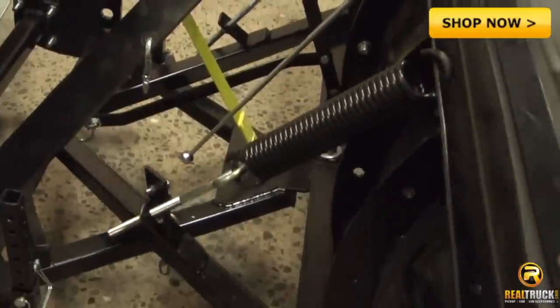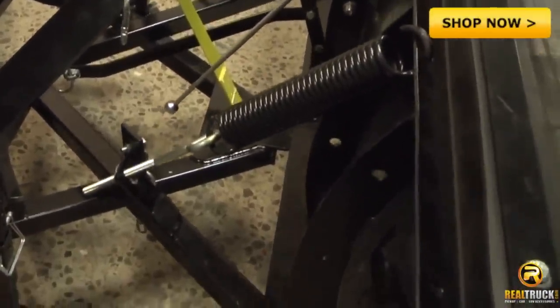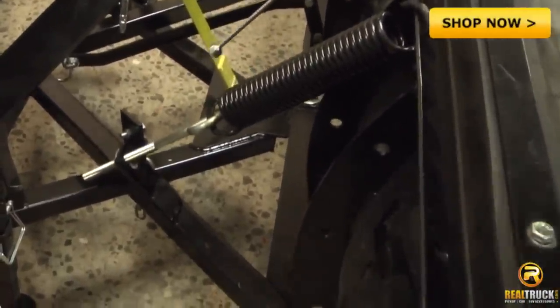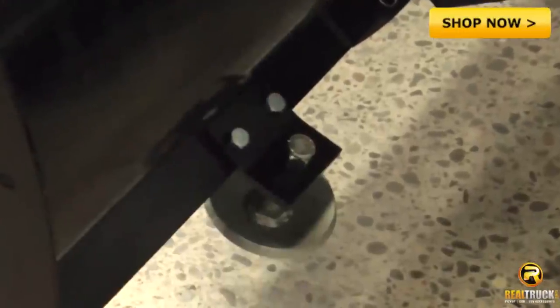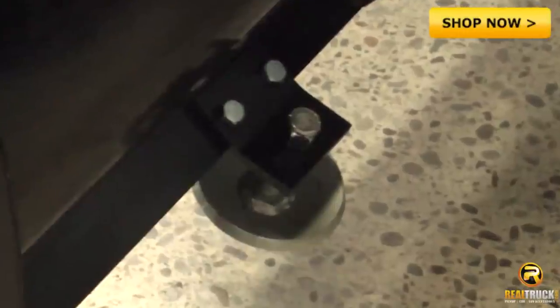The blade mounting construction permits up to 6 inches of side-to-side blade pivot movement, so the blade can contour itself to maneuver over uneven terrain. Additionally, sturdy skid shoes on either side of the blade deflect gravel away from the face of the blade, another necessity when plowing on uneven ground.